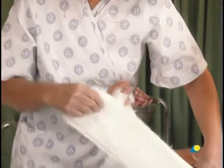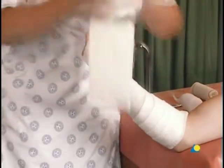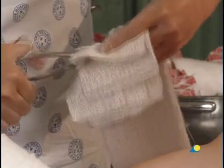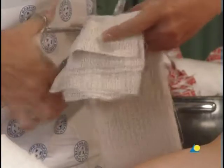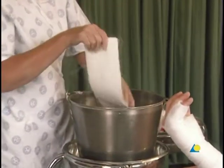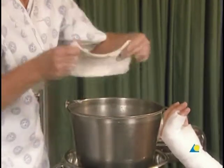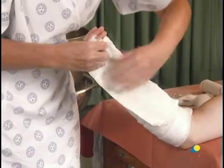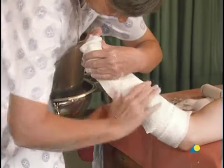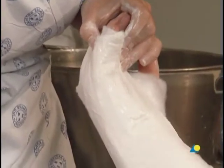The length of the slab is determined using the PIP joint as a landmark. The slab is then cut to length. The slab is wetted by pulling it through the water, and the excess water is removed by squeezing it. The slab is applied around the fifth finger and ulnar side, forming a gutter or channel. The splint should be well molded to maintain the reduction, with support under the metacarpal head.